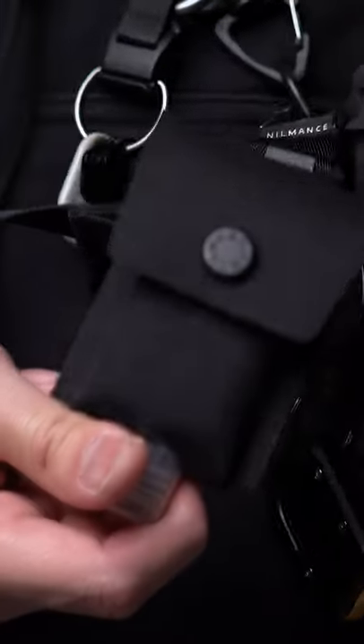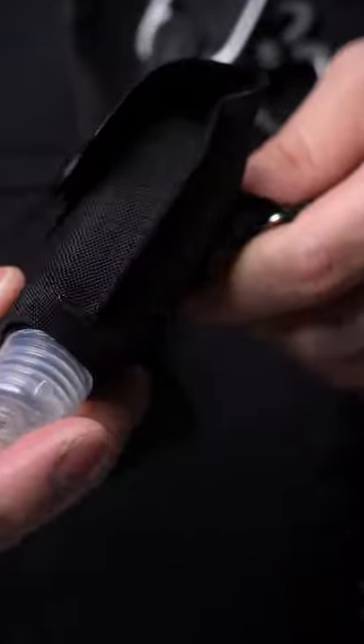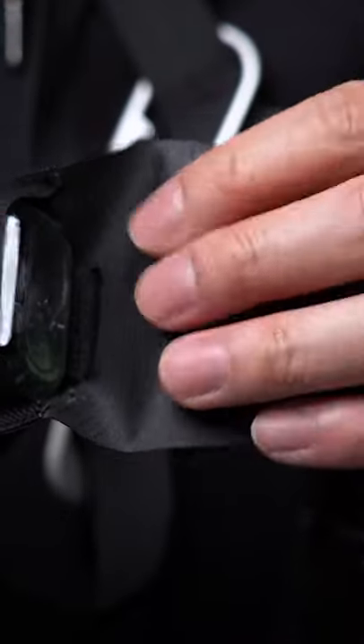Alright, on to my man purse, more formally known as a Sakush according to Wikipedia. Clipped onto the outside is, again, very overkill, especially for your wallet.